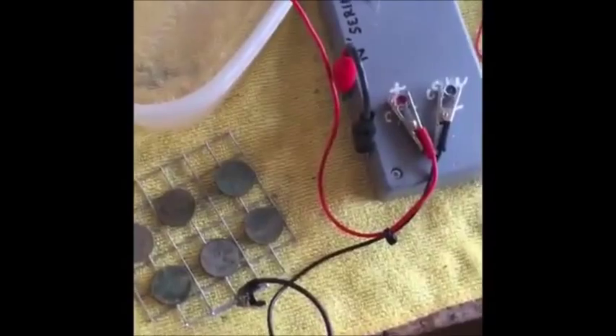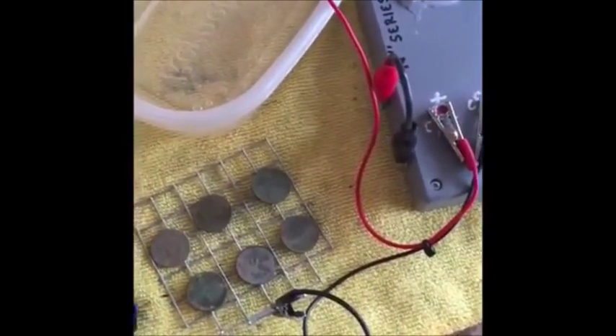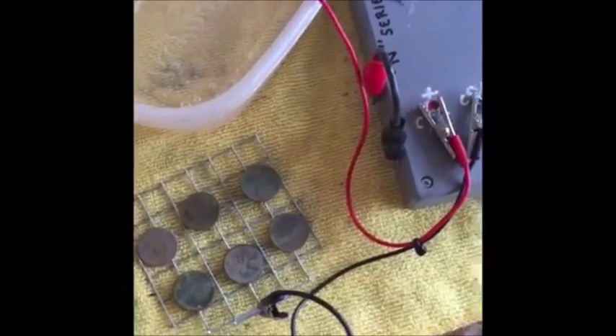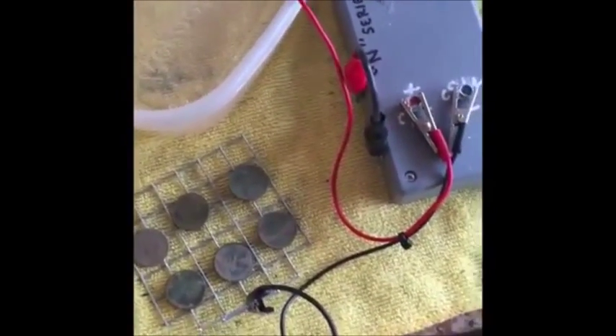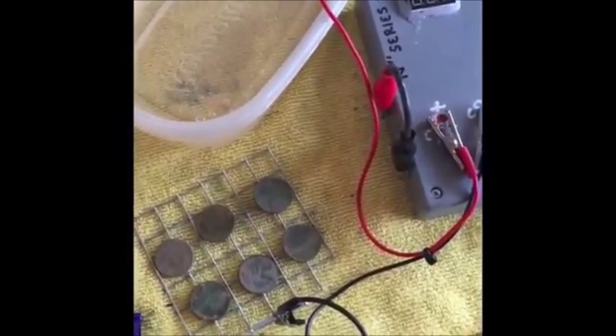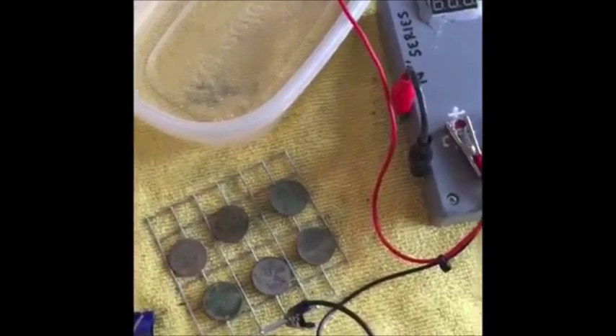We're going to start low and slow for the beginning, allow that electricity to penetrate through the core of the pennies. And this for me is an experiment — I've never done multiple coins at one time utilizing this method. So hopefully it'll work out really well.